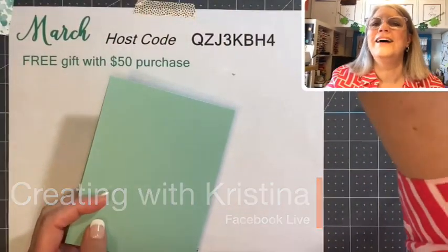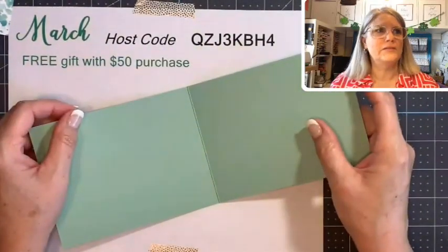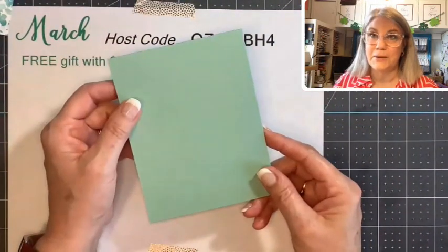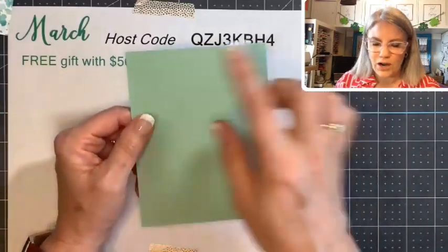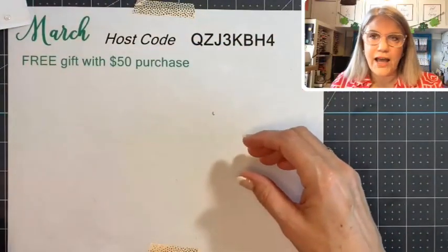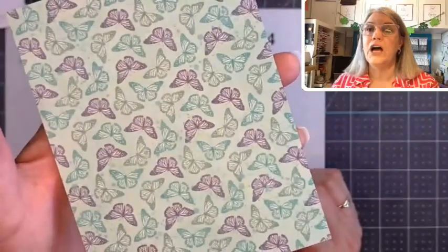Our Fun Fold this morning requires a card base. I'm cutting mine four and a quarter by eleven, folded in half at the five and a half — that's our card base. You can also do eight and a half by five and a half and fold it at four and a quarter. I do it this way when I want to tie a ribbon or twine around the card, and we are going to be tying some twine. For our layer, you need a four by five and a quarter piece of designer paper, and this is that beautiful Butterfly Bayou paper.